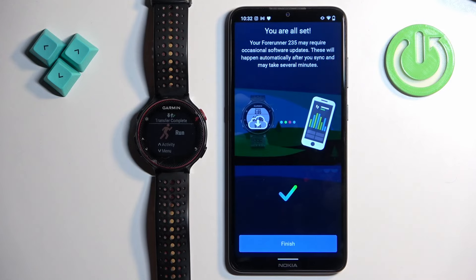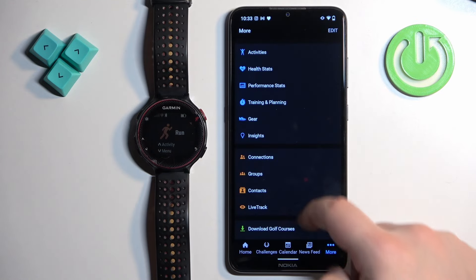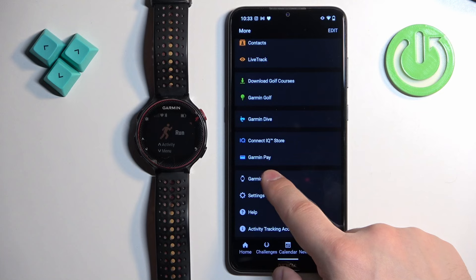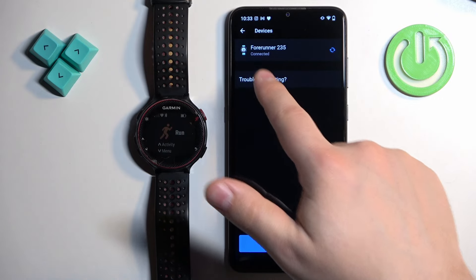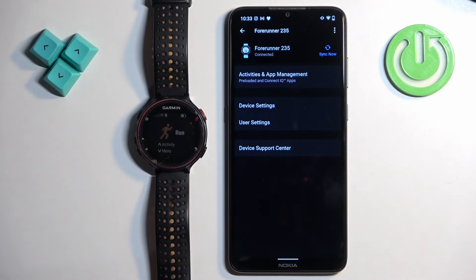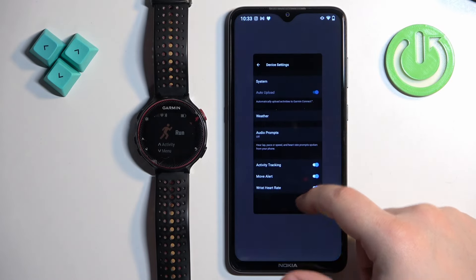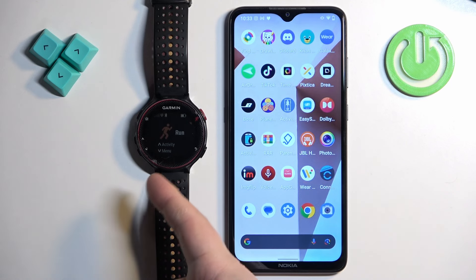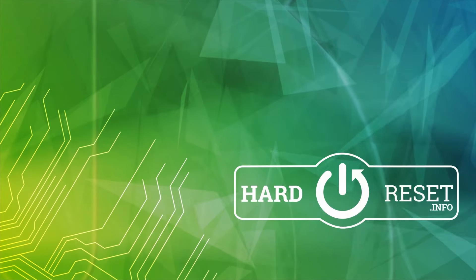Tap Close, then Finish. At this point you should see the home page of the application. Tap on 'More Garmin Devices' and you should see your Garmin Forerunner 235 on the list. It shows as connected, and you can tap on it to open the device page with device settings. This confirms the devices are paired — that's how you pair this watch with an Android phone. Thank you for watching. If you found this video helpful, please consider subscribing and leaving a like.